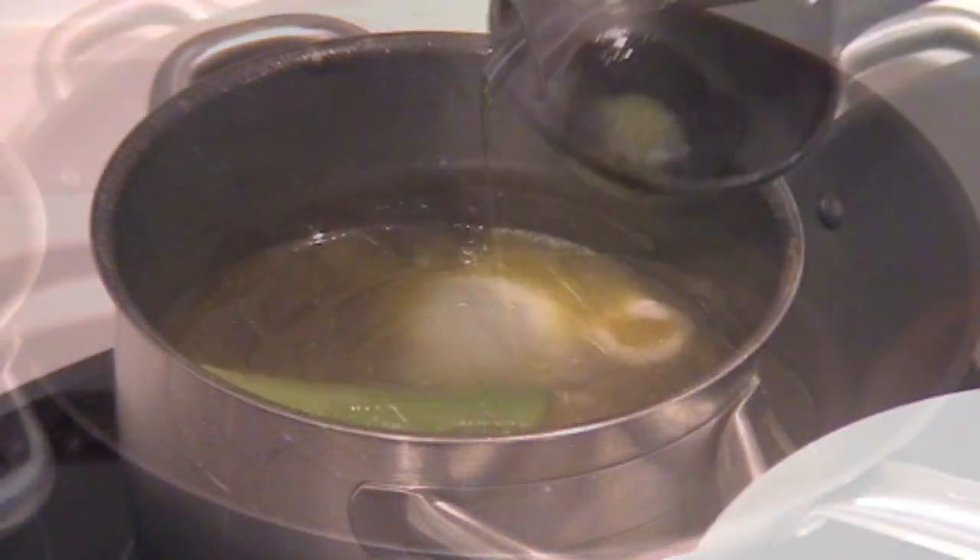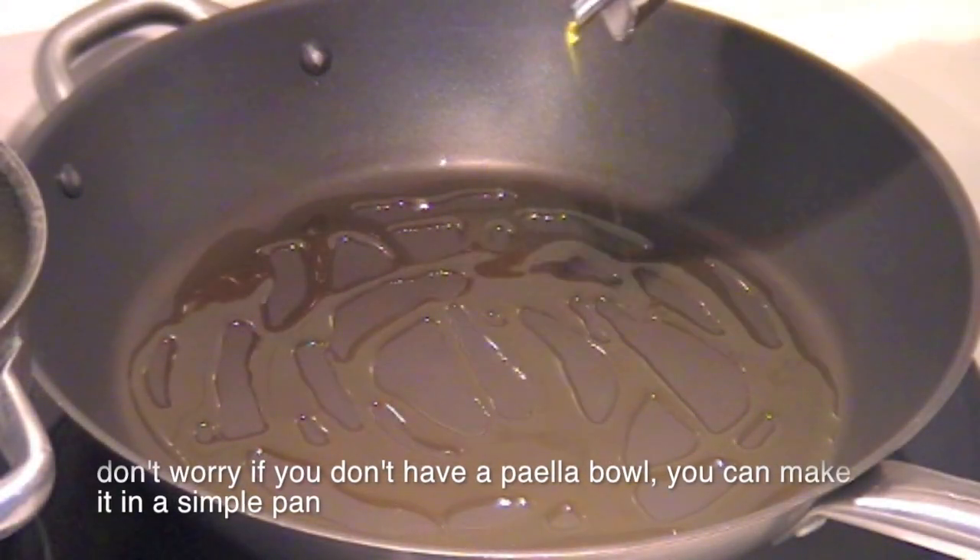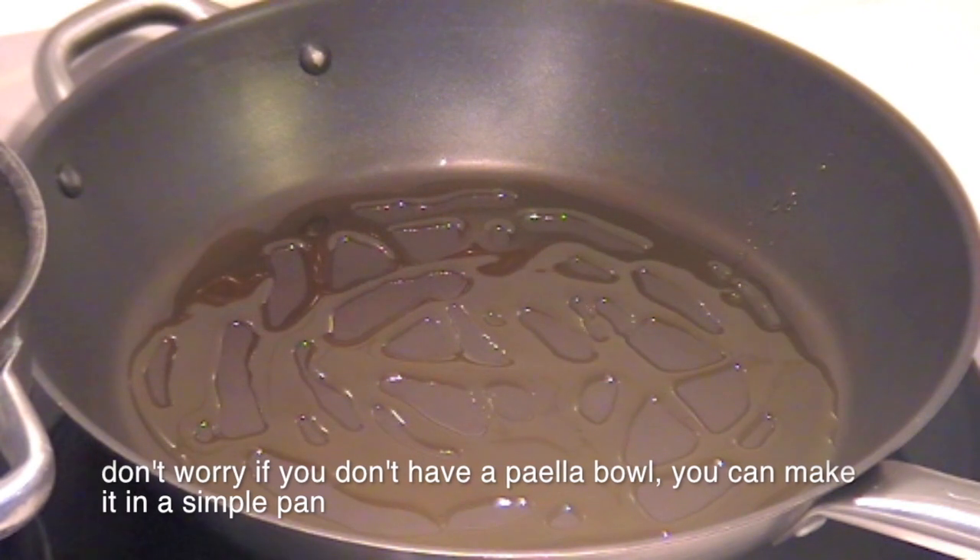Heat the chicken stock — you can buy it or make it at home. Don't worry if you don't have a paella pan; you can make it in a simple pan.